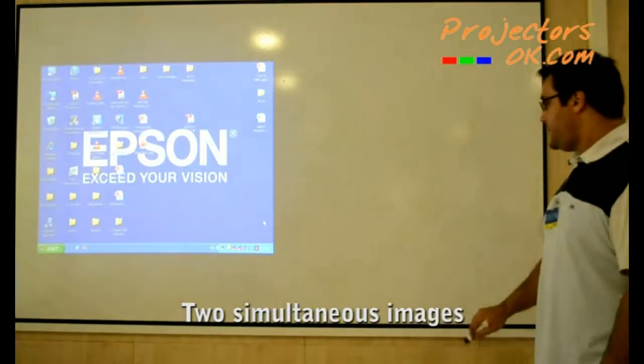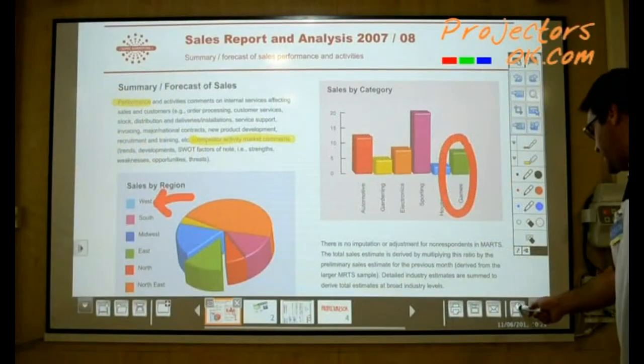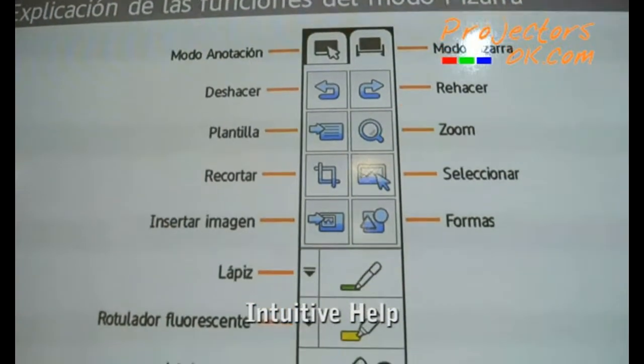For example, using the interactive whiteboard while also viewing a video conference. Moreover, there's a Help button that efficiently and clearly displays the function of all the buttons.